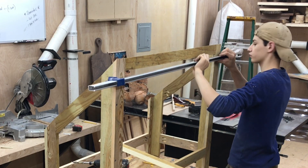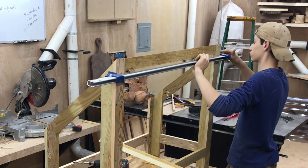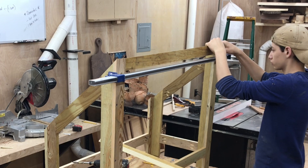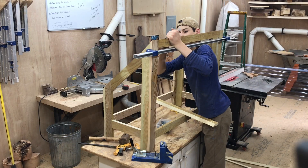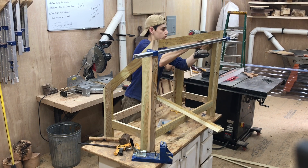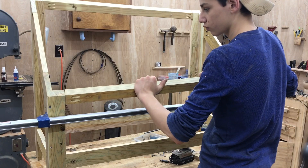I would definitely recommend clamping pieces in place any time you're using pocket screws. The way pocket screws are designed, they tend to pull wood in different directions so the joint won't be flush. Clamps really help — it's like having an extra set of hands.